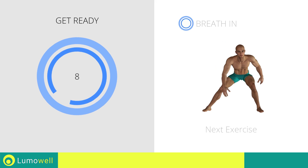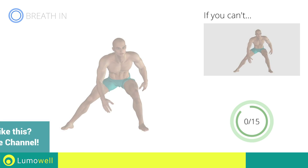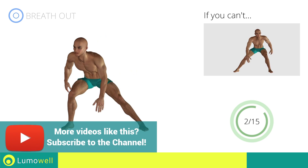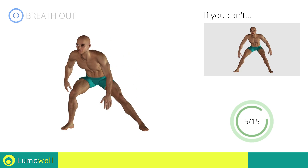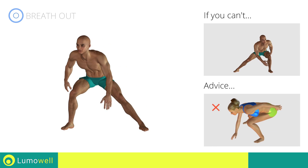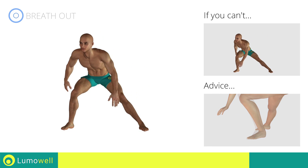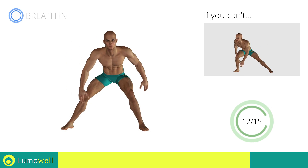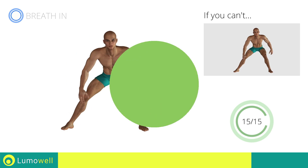Next exercise: Side Lunges with Ankle Touch. Three, two, one, go! If you cannot do it, try slowing down the pace. Be sure not to curve your back during the movement. Don't pass the line of your toes with your knees during the descent. Don't lift your heel during the lunge — your foot must always be firmly on the floor. Stop.